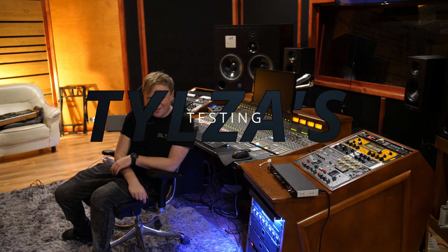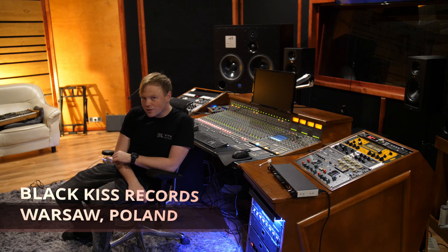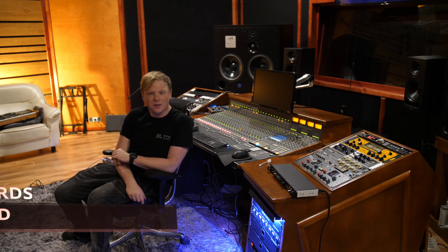Hello and welcome to my channel. Today we are lucky to be in the beautiful control room of Blackkiss Records studio in Warsaw, Poland, which I happen to work for.